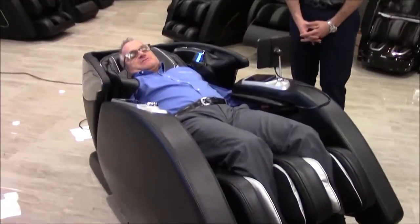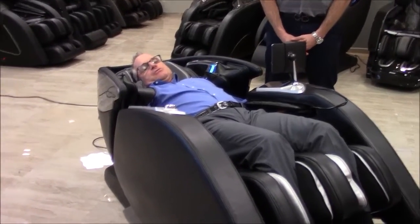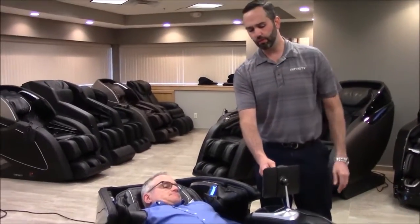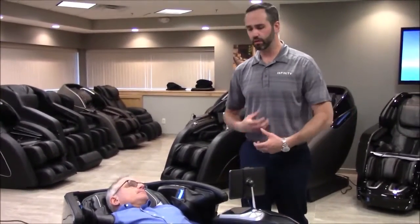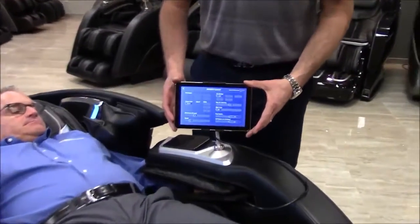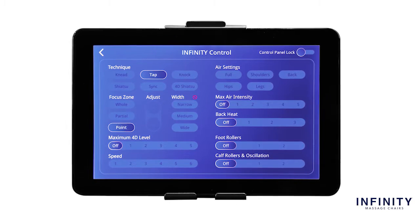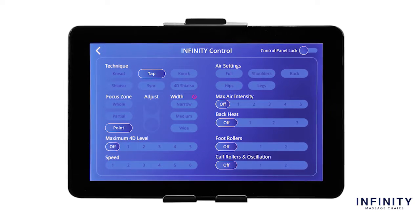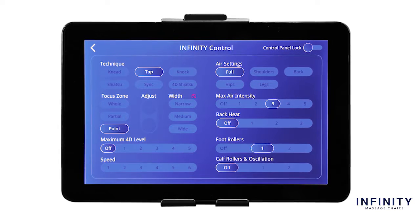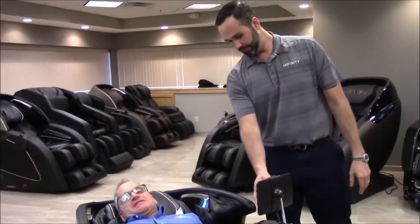The Infinity 8500 or Smart Chair X3 is known for its magnificent stretch, and these chairs come pretty close to that fantastic stretch that Infinity is known for. One thing I didn't mention is what we call Infinity Control — many call it manual programs or targeted massage. We changed the naming but essentially you have all your options on one page: you can pick kneading, tapping, or point massage to target where you want the massage, turn the rollers on or off, and set the airbags — all with a touch of a button on one screen without going back and forth between menus. Everything is front and center.